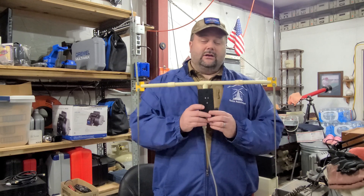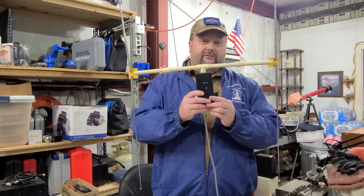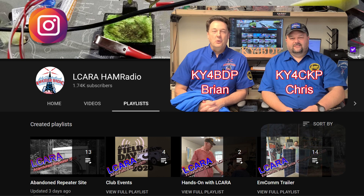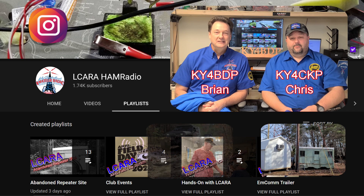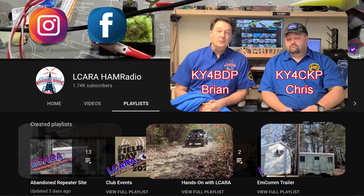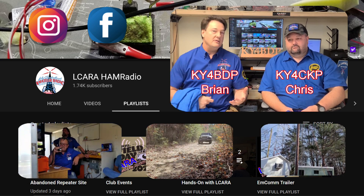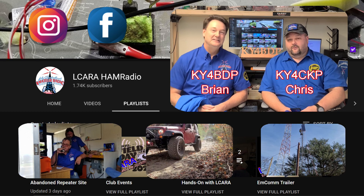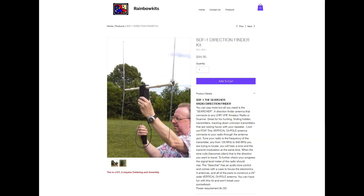This week on El Karaham Radio, we're going to talk about what this thing is. All righty folks, we bring you back and as you saw with Chris's introduction, we are going to be working with a directional antenna. This particular antenna is known as the SDF-1 Direction Finder.